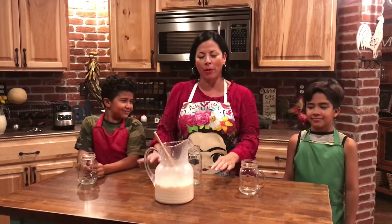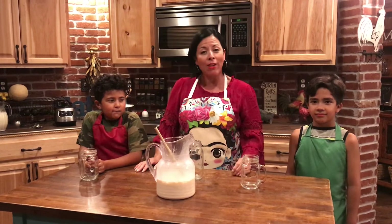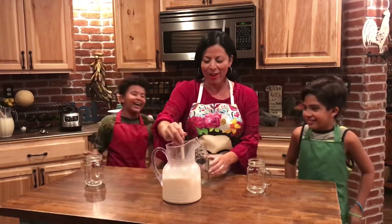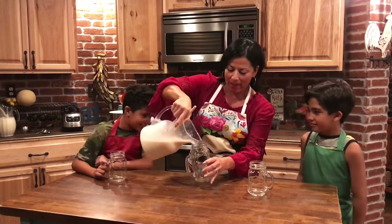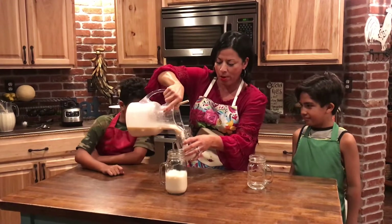Here we are back with the finished product. I just want to say happy Mexican Independence Day to my Mexico lindo querido. Viva Mexico! Here's my horchata. Saludos a todos mis familiares in Mexico. And here we have the finished product. Yum yum yum — horchata.